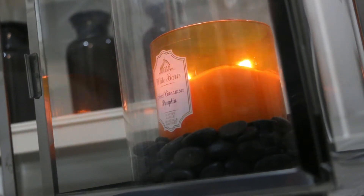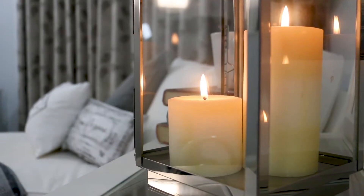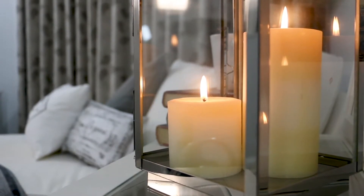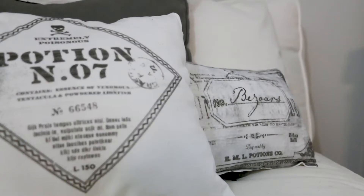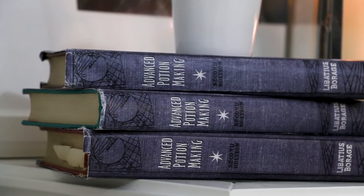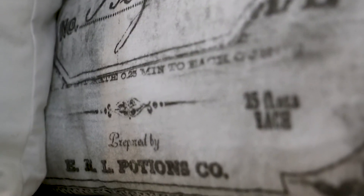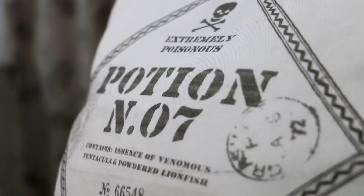Hi everyone. September is the season for fall scented candles, pumpkin spice lattes, and very cozy sweaters, but one of the easiest ways of updating our home decor is to just switch out our throw pillows. Being a huge fan of Harry Potter and Halloween, I decided we're going to take some inspiration from Hogwarts potions classrooms and make some potions-inspired pillowcases.